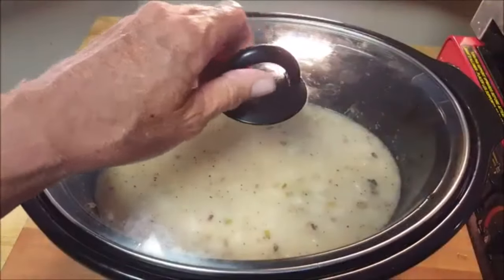Give this a stir, put a cap on it, and cook on low for about six to eight hours.